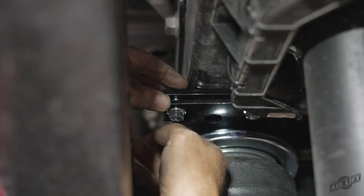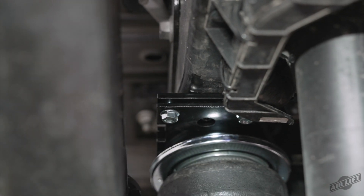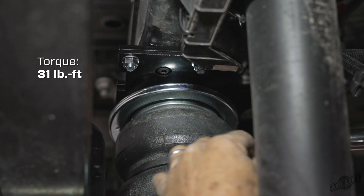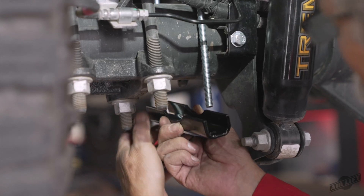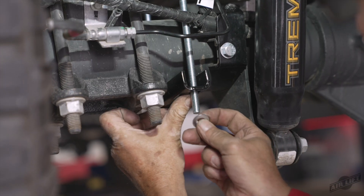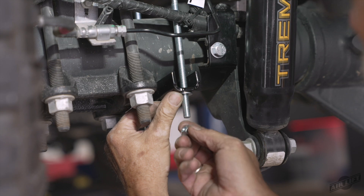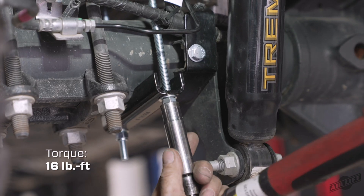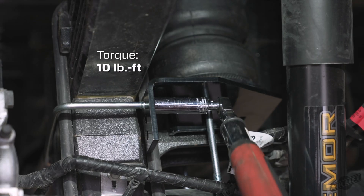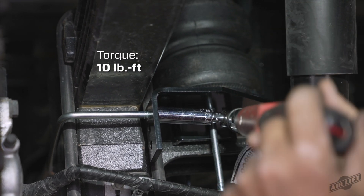Cap the carriage bolts with the 3/8 inch serrated flange lock nuts. Snug the bolts down first, then torque to 31 foot-pounds. Set the lower clamp bars over the carriage bolts located under the axle. Attach with the 3/8 inch flat washers and 3/8 inch nylon lock nuts, and evenly torque the lower clamp bar hardware to 16 foot-pounds. Finish tightening the U-bolt hardware previously snugged by torquing to 10 foot-pounds.